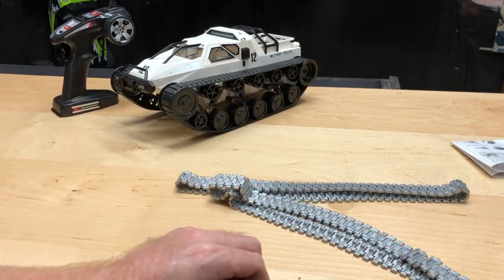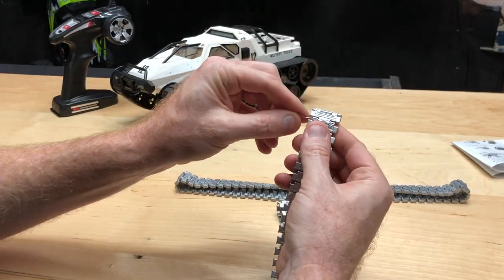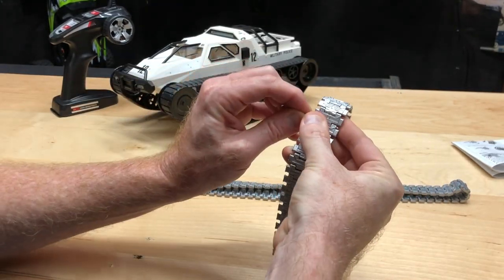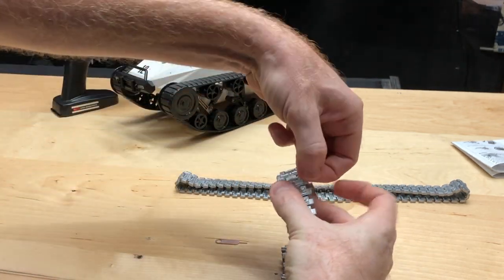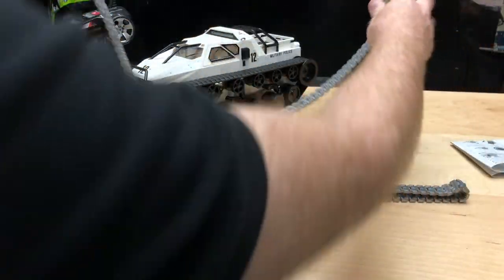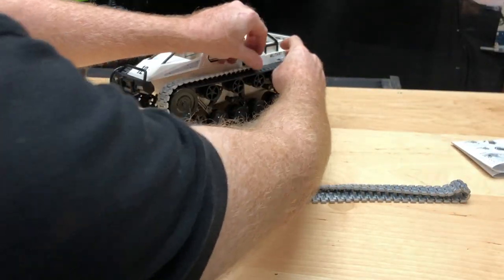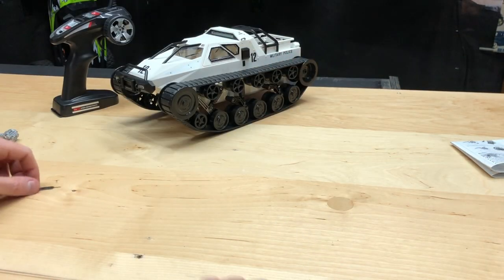You do get a little tool, which allows you — since it is metal it doesn't stretch at all — to pop the little pin out. Once you've done that you can put this on the track itself, or at least around here, obviously taking the old one off first. You get the idea on that part. Make sure you don't lose the pin — keep an eye on them.